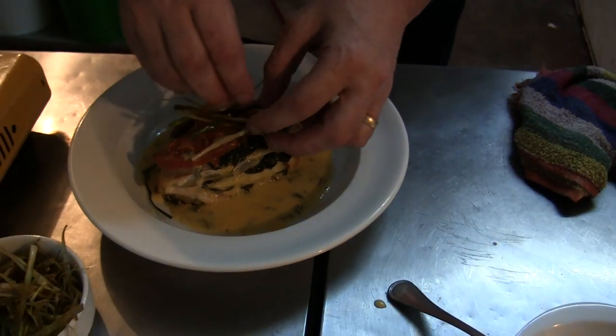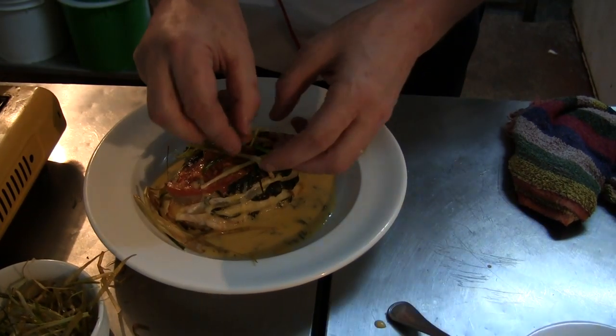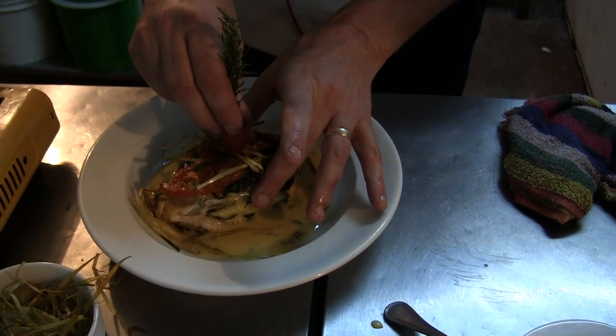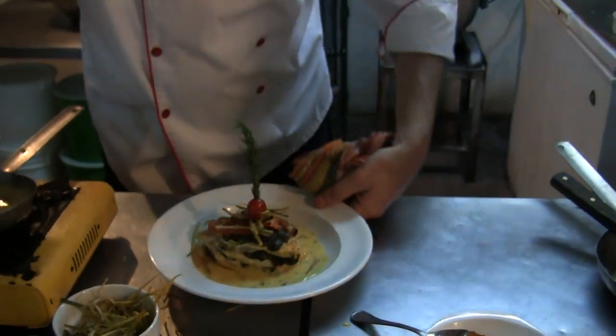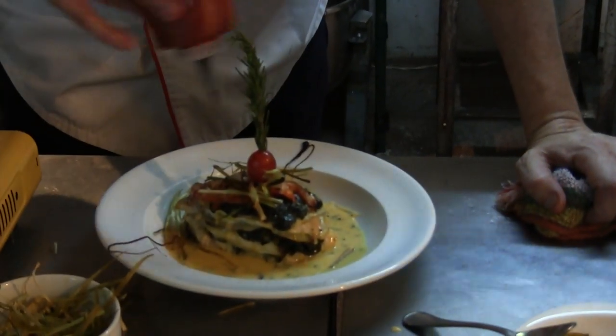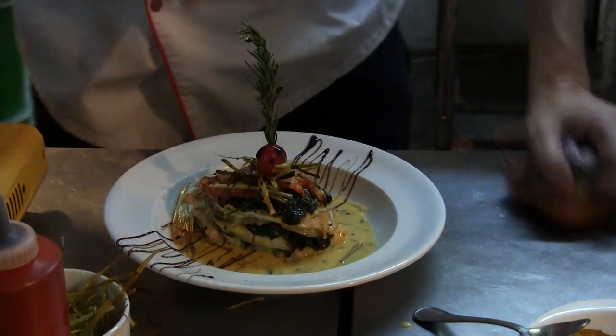I put a little bit of fried leaf on top, and I decorate it with a little bit of reduction of balsamic vinegar. And it's ready to serve.